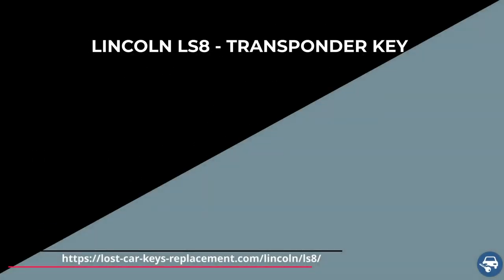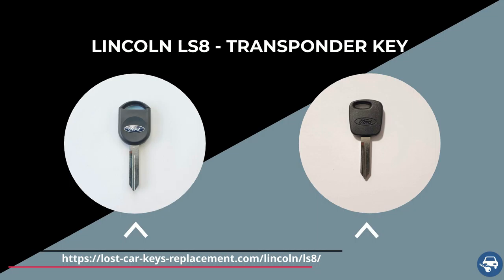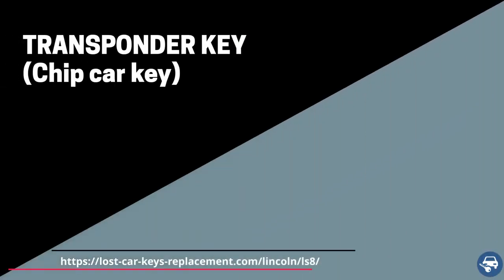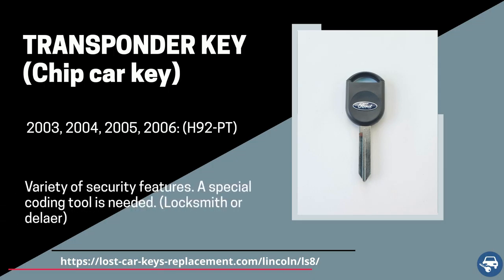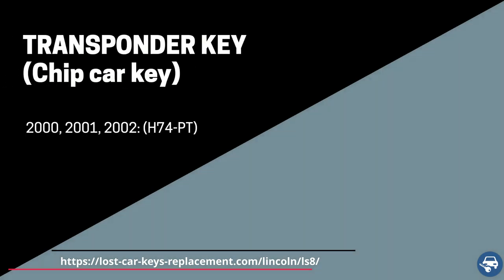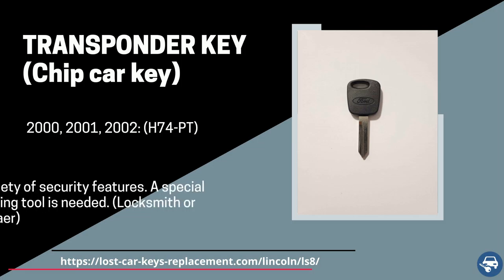The Lincoln LS8 has two types of keys. Both of them are transponder keys, or chip keys, with a regular ignition which you actually have to put the key in the ignition and turn to start the vehicle. Between 2003 and 2006 we have a transponder key with part number H92PT, and between 2000 and 2002 we have a transponder key with part number H74PT.